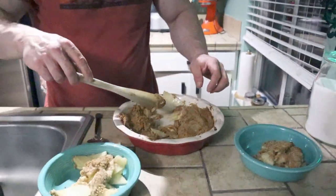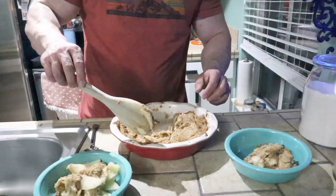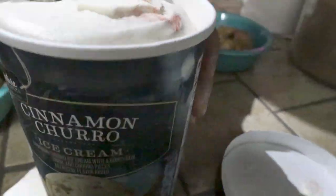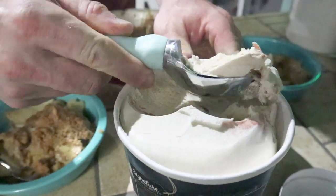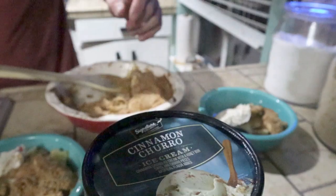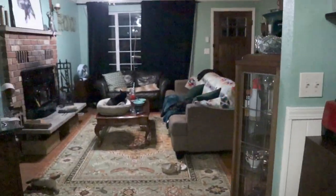We got ice cream for this — cinnamon churro ice cream. I thought that would go well with it. Let's get a scoop of that — just a little bit for me. Hopefully this isn't gross. All right, let's go to the couch!